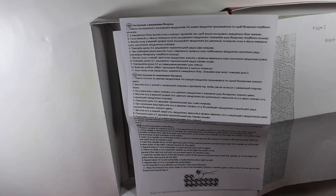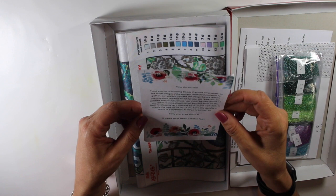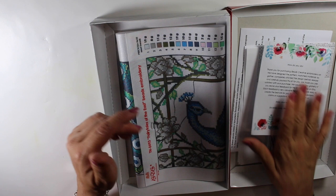Here we have an instruction sheet and a chart. The instruction sheet tells you to go in the same direction — instead of a full cross stitch, you're doing a half cross stitch. We also have a thank-you letter from the company's beads creative team.